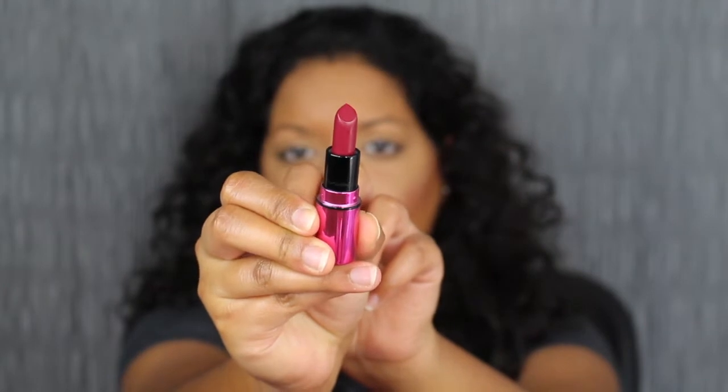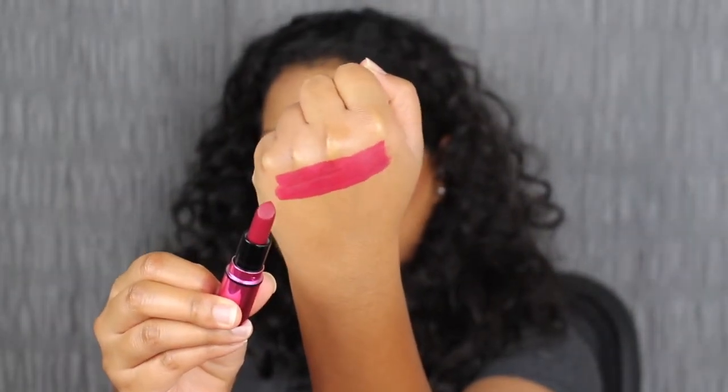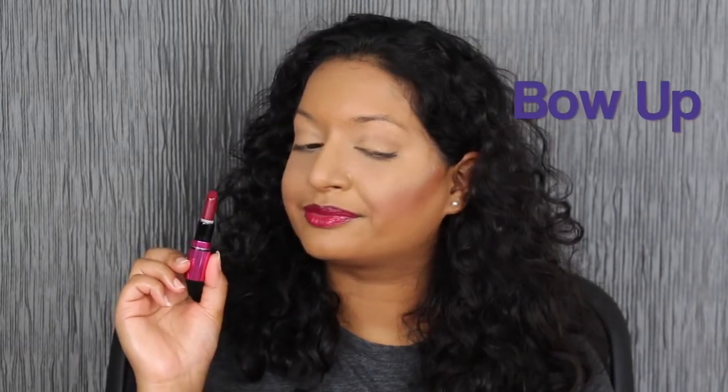Here we have that beautiful deep, cool burgundy shade — Bow Up. This is a matte shade. I love this deep cool burgundy; it does complement my skin complexion and it feels comfortable on the lips.